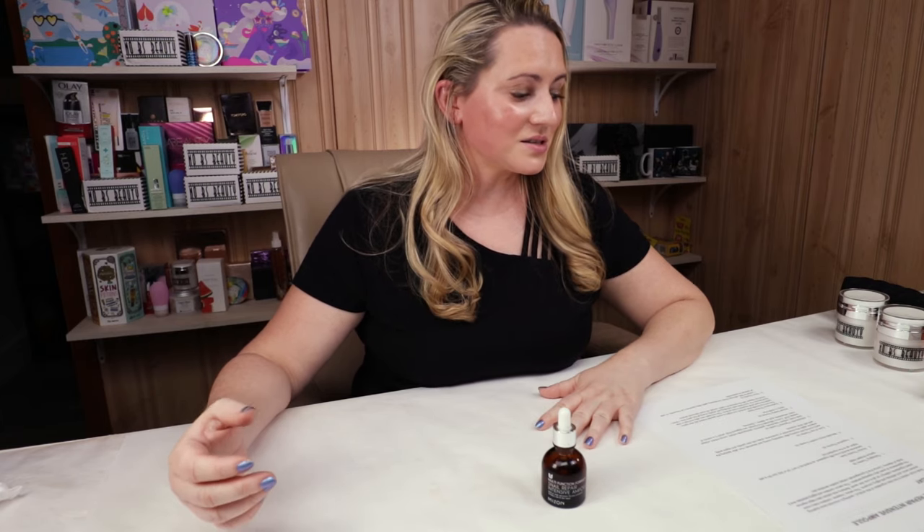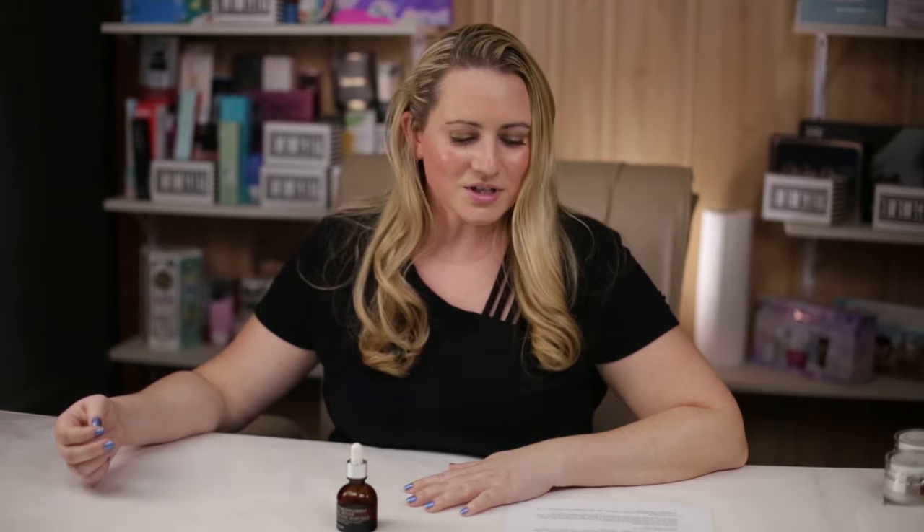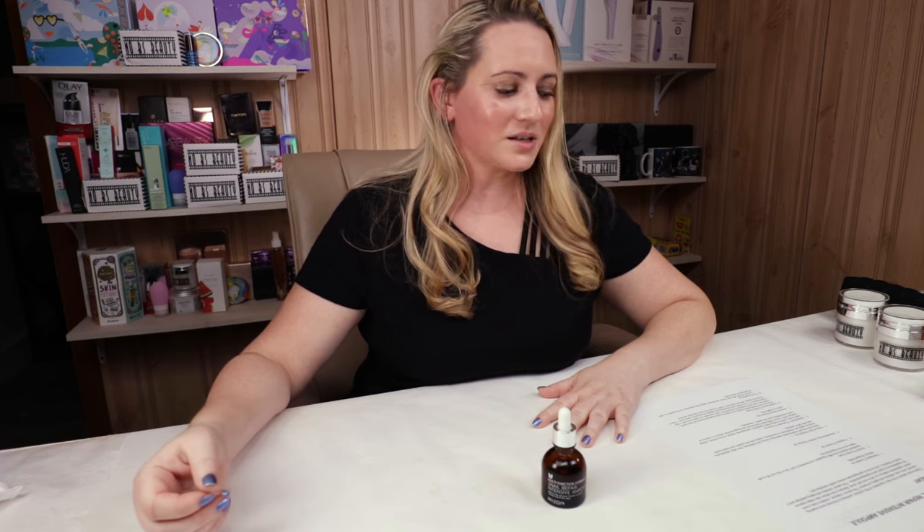Mizon describes this as having snail mucin extract as the hero ingredient, working to minimize acne scarring, prevent acne, and address anti-aging concerns. The serum contains many more potent ingredients making it an all-in-one skin saver. Barberry root extract helps improve the appearance of scars and pigmentation. The serum also contains anti-aging peptides, five kinds of vitamins, and cornice fruit and pomegranate extract to soothe the skin. Let's see if those are true statements.